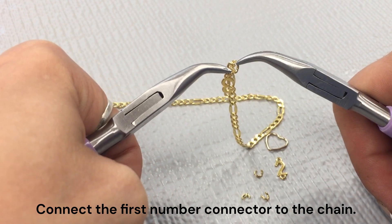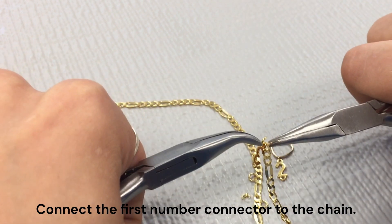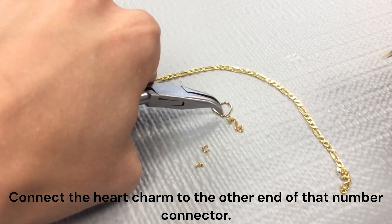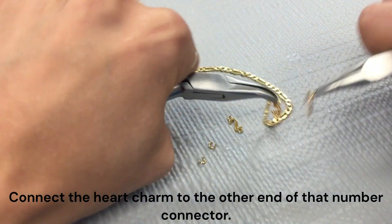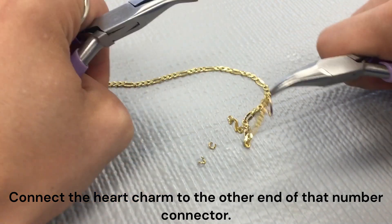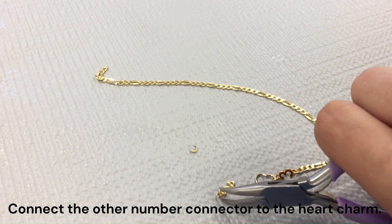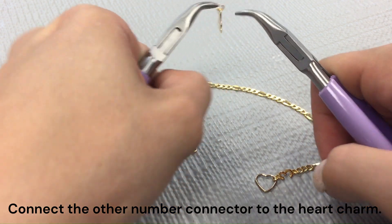You can use whatever numbers you would like if you're making this design. Next, you can go ahead and take that heart charm and connect that to the other end of that number connector you just connected to your chain. And then you can go ahead and connect your other number connector to the other side of your heart charm using one of those jump rings.